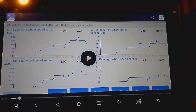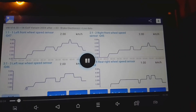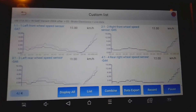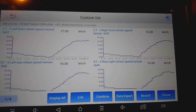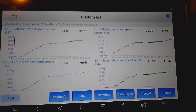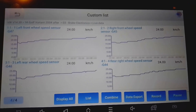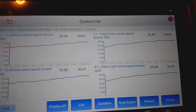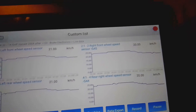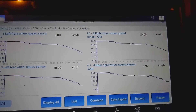I've finished the test drive. I'll just play the data that I recorded. This is me just starting out on my test drive, and you can see we've got all four ABS sensors reading data now. So it looks like we've fixed that. I'll stop the video there and show you the fault codes that I've still got remaining.